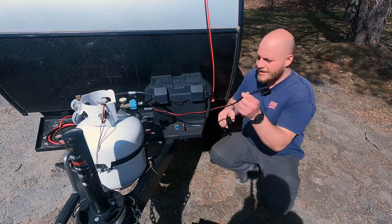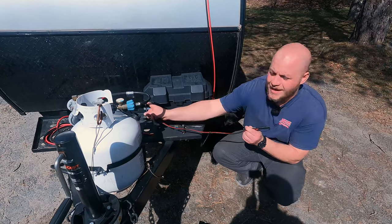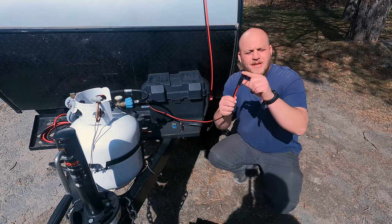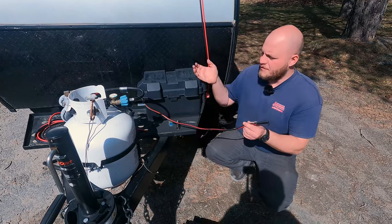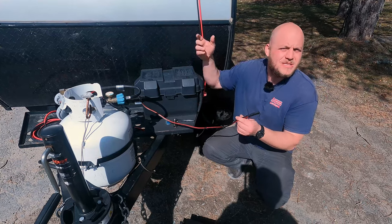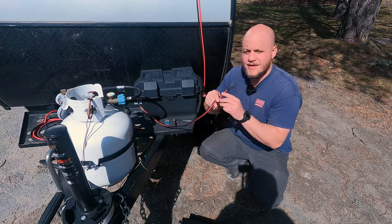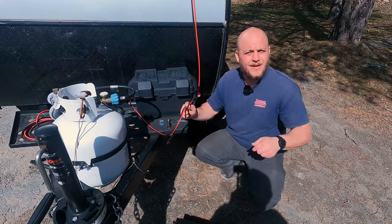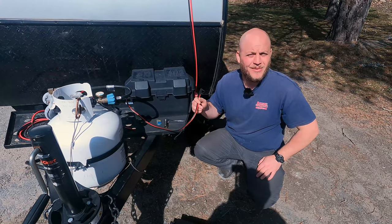Okay, cover is on. The SAE is coming out the side — you can see where I stick that out the side of this box and everything is sealed up now. You can keep the cover on while you're working, or if you want to be careful you can pop the fuse out temporarily. Because now we're going to enter this wire and the wire from the solar panel into the box we're working with.